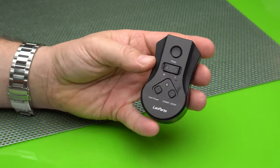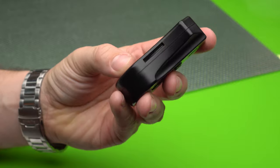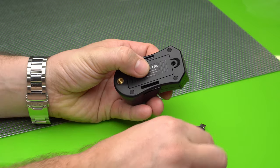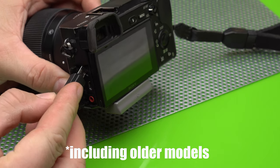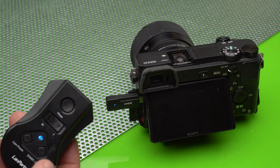Next we have the Lanpartier LRC-01 RF remote. This remote, which we already tested back in 2018, is made by the Chinese manufacturer Lanpartier and it is a little bit big for our taste. It requires a tiny screwdriver to replace the two AA batteries and communicates via RF using a 3cm dongle that you can connect to more or less any Sony camera. One advantage is being able to connect to more than one camera and start or stop video recording on both at the same time, though you will need to buy an extra dongle for that. The options on this remote are fairly limited: still shooting, start and stop video recording, and zoom. You also have an option to turn the camera off but not on again.